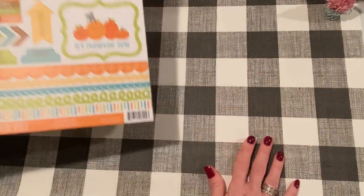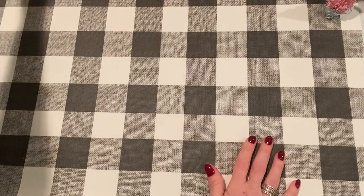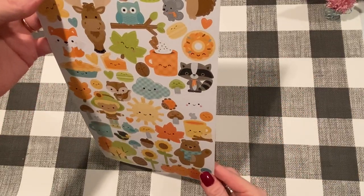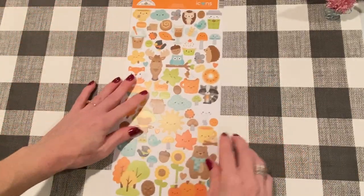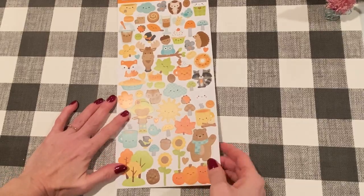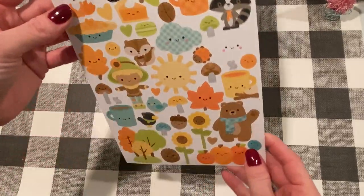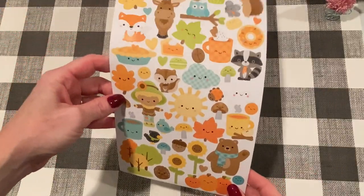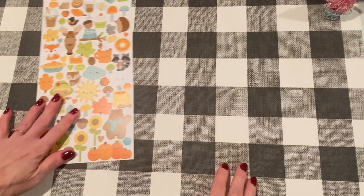So that was the 12 by 12 paper pack in that collection, but I did not stop there. I also got the stickers — these are the Icons card stickers. And I just love them — love, love, love. They have all the same pictures that were in the paper. Totally adorable. So I grabbed those.